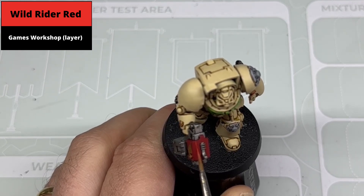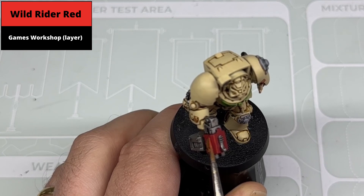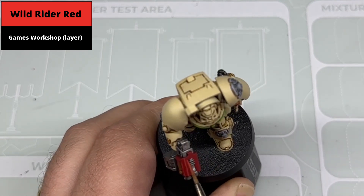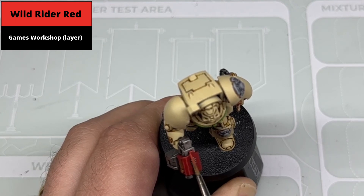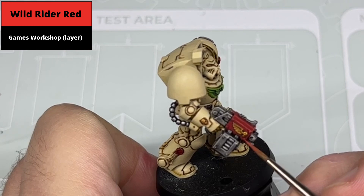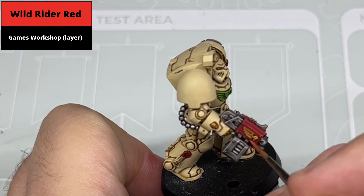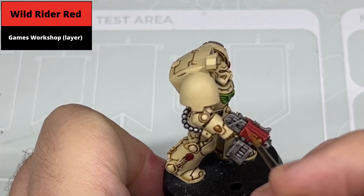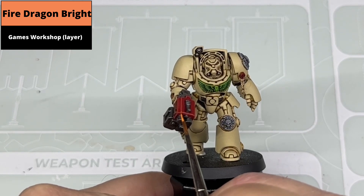Highlight the red areas of the gun with Wild Rider Red. Most of the areas you can pick out with the edge of the brush, but there are a couple of areas on the side of the barrel where you just need to draw straight lines — and you can always correct any spill with Mephiston Red afterwards. Also pick out the rivets on the gun in this colour. Pick out dot highlights on the sharpest corners of the barrel and on the rivets using Fire Dragon Bright.